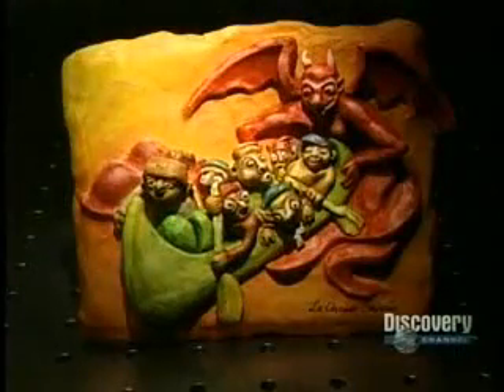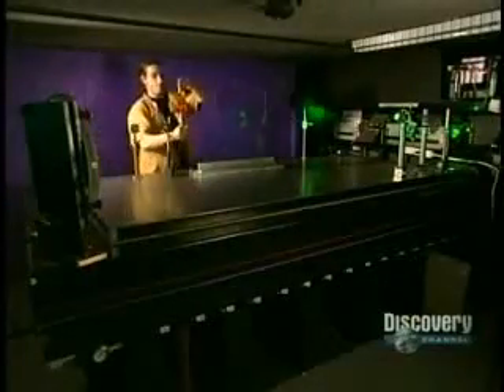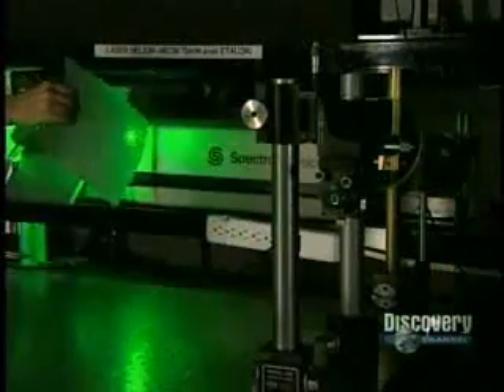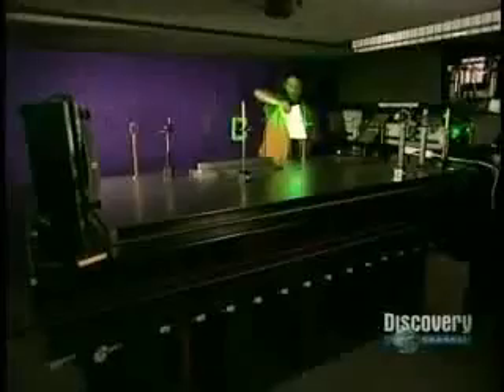The team will create a hologram from this sculpture made of modeling clay. The sculpture is positioned on a support with a magnetic base that adheres to the metallic table. Then they place the glass in front of the object. The table has to be perfectly stable, so it's made of a 2.4-ton block of steel, which rests on 18 air tubes. The table and laser are thus well insulated from all vibrations.